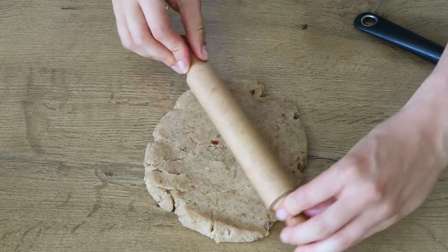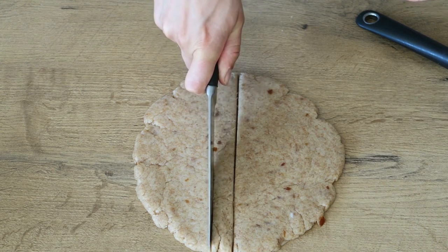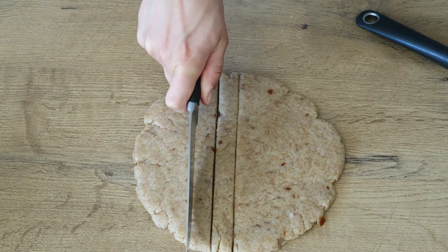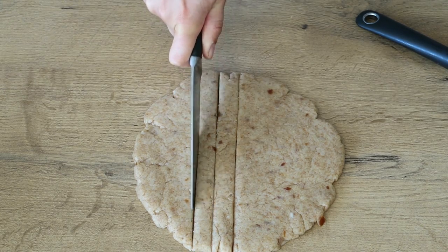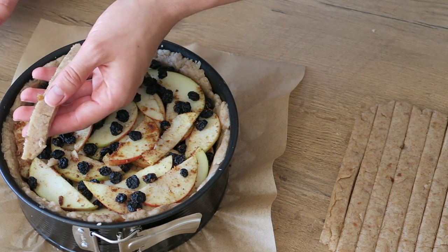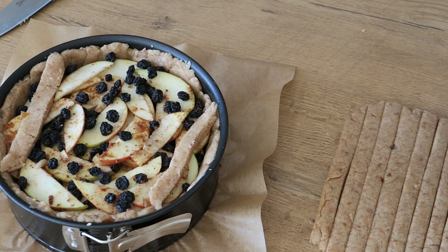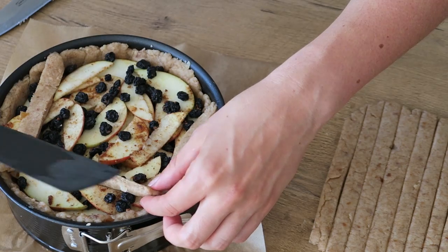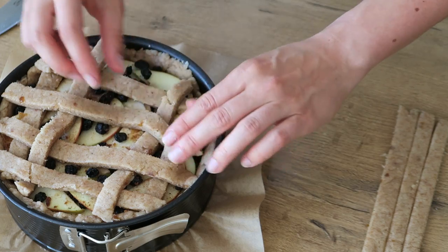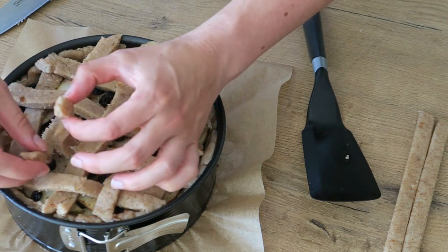Roll out the remaining dough and cut it into strips. Lay these out on your pie — you can kind of weave them, but you really don't have to. Use the last strips to go all the way around the cake.